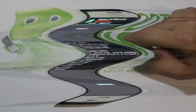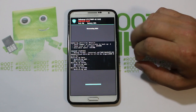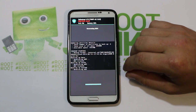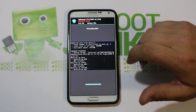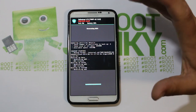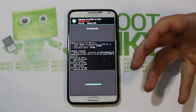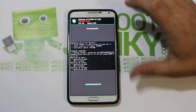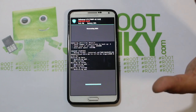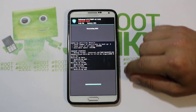We went ahead and backed up data, cache, and system. We're just generating an MD5 file right now, which proves the integrity of your backups. This backup took about eight minutes for four gigs of data — depending on how big your backup is it could take longer or shorter. Safe Strap does have a screen saver that turns off the recovery screen, but you can always just hit power to unlock and you're back up.